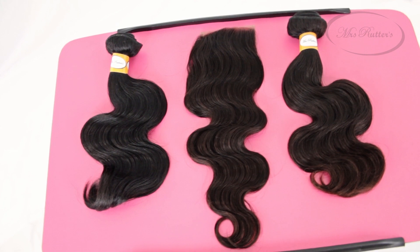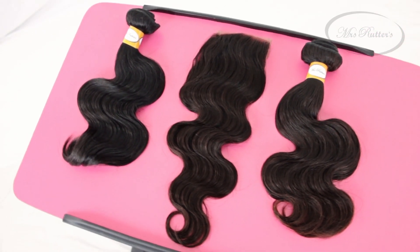You need two luxury bundles and one luxury body wave lace closure in the lengths of 16 inches. I already installed my hair and straightened it out so you can see how sleek it looks when you straighten out the body wave texture.